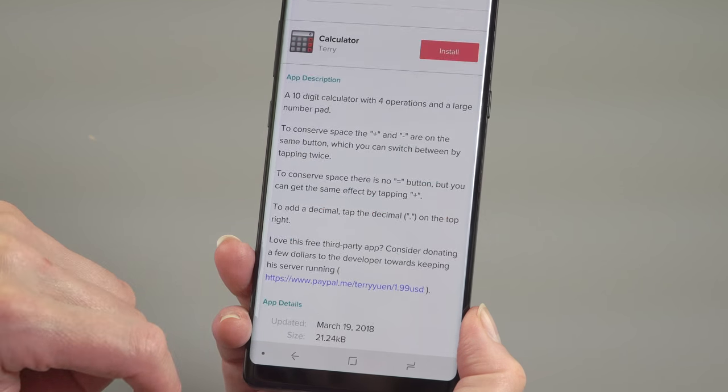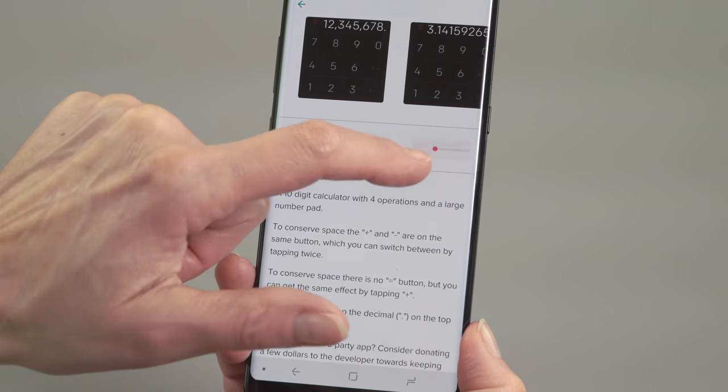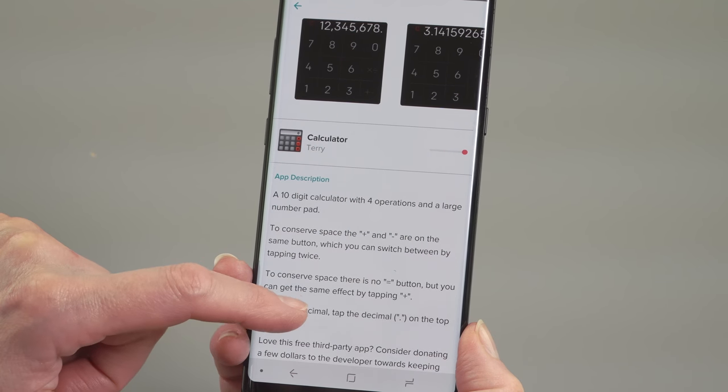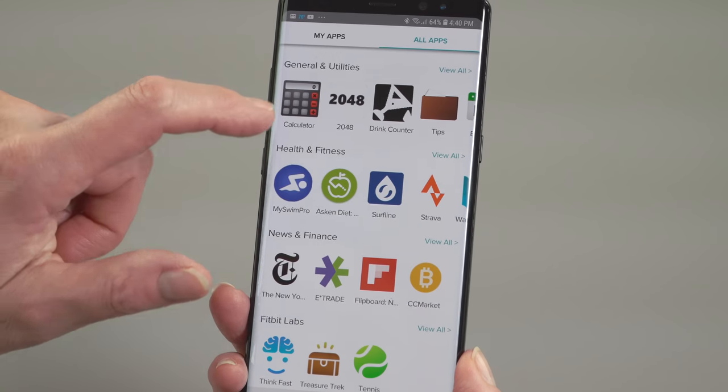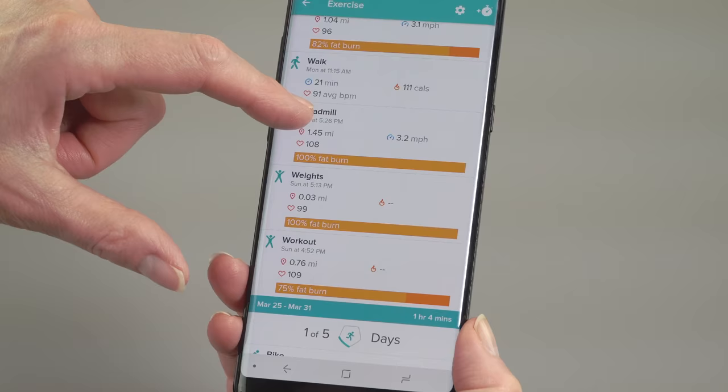If you're looking for a wealth of granular, interactive apps on the watch, that's not what it's about. What it is about is fitness, and the heart rate monitor — the continuous heart rate monitor — is fantastic.